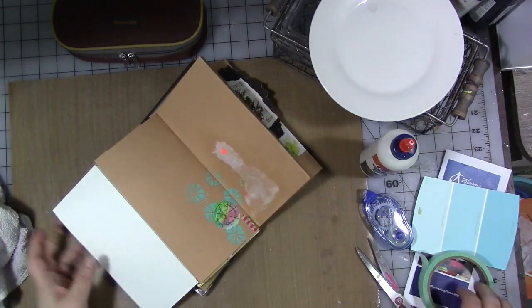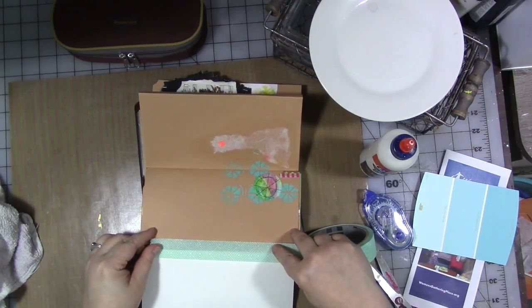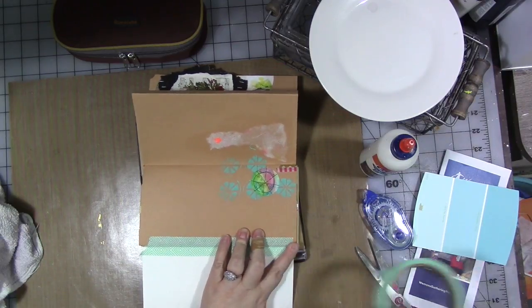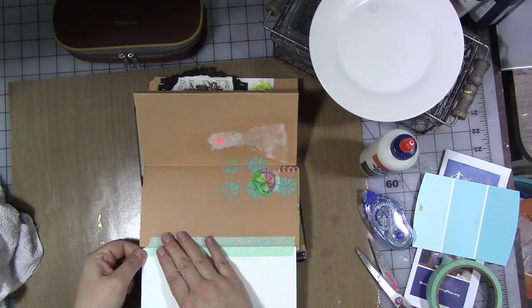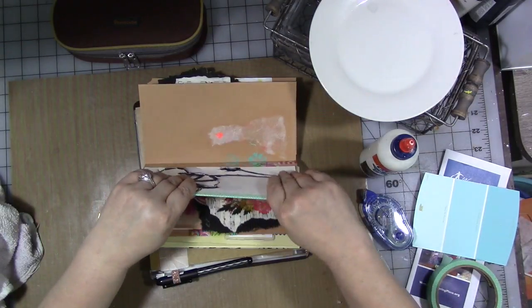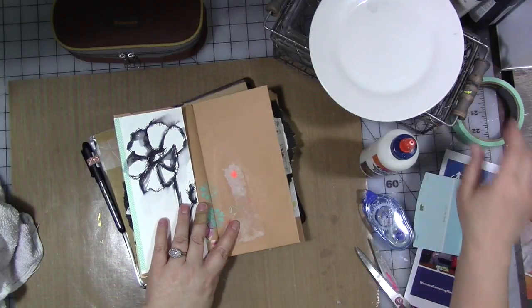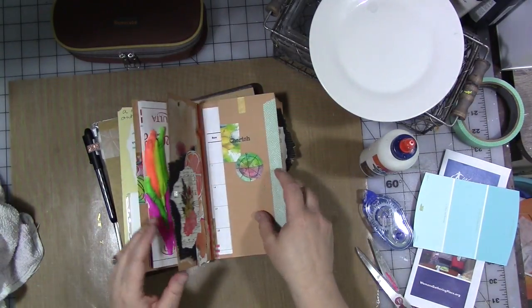Then I'm going to flip this over and put another piece of tape. As the month is going along, don't forget — however you're doing your journal, whether you're documenting your year, just doing artwork, or working in a planner — don't forget to do some actual writing. Art journaling does have the word journaling in it, so don't forget to do that part of it.